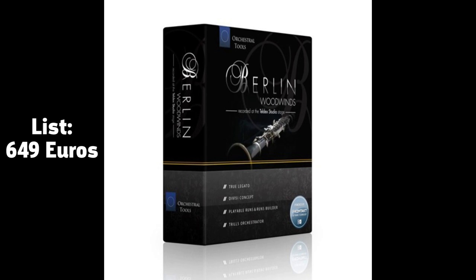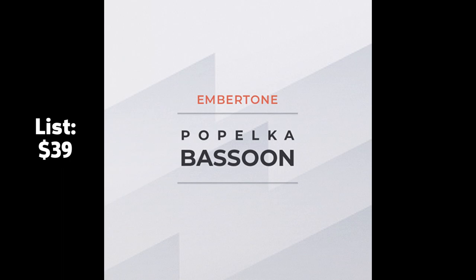I'm comparing four different virtual instruments today: Orchestral Tool's Berlin Woodwinds Bassoons 1 and 2, ATO's Claire Bassoon, and Embertone's Papelka Bassoon.